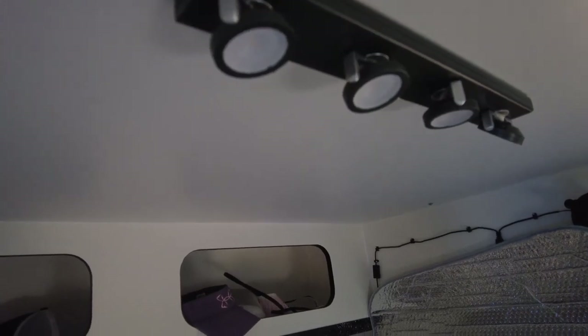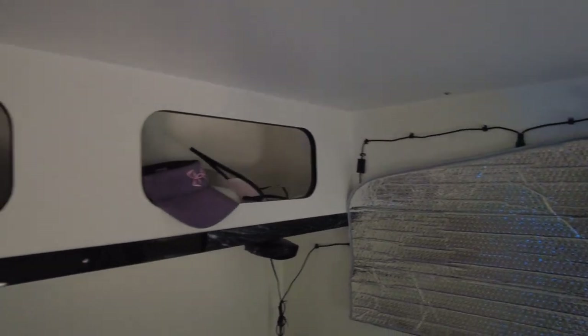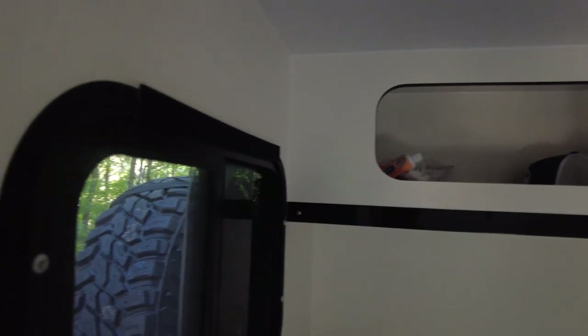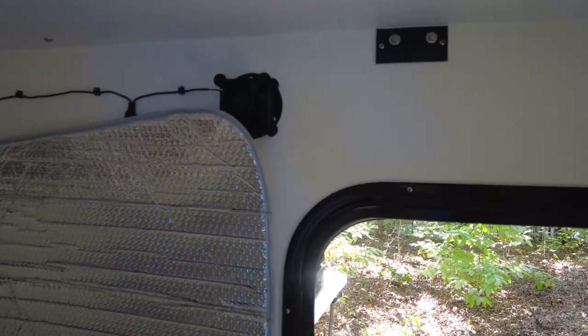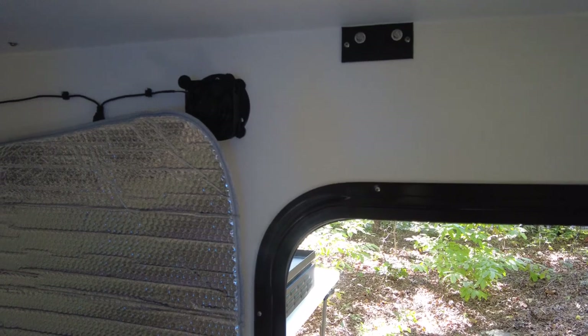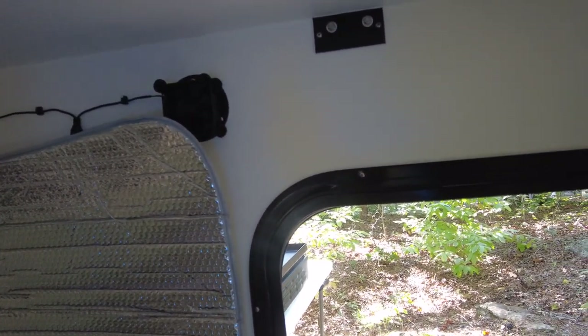I'm used to tent camping and backpacking, so I'm used to using my headlamp for everything at night — that's not a big issue for me. It does have vents: one on this side and one over here. Inside this camper, like all small campers, there's no major ventilation system. Condensation is a real issue, so I bought a computer fan that hooks up to the 12-volt system. It's supposed to pull air from one vent and push it out the other — I'm not sure how well it works, but I usually run it just to see.